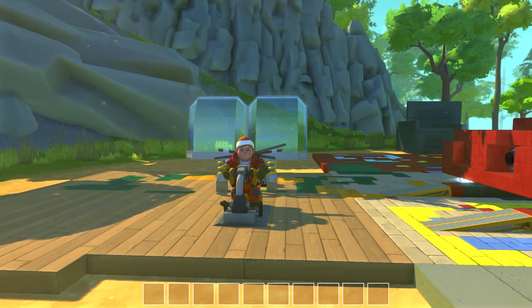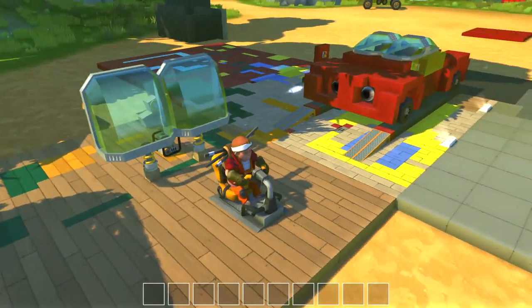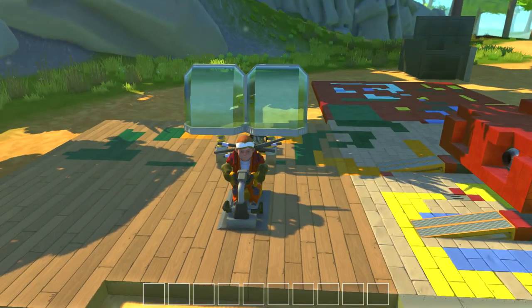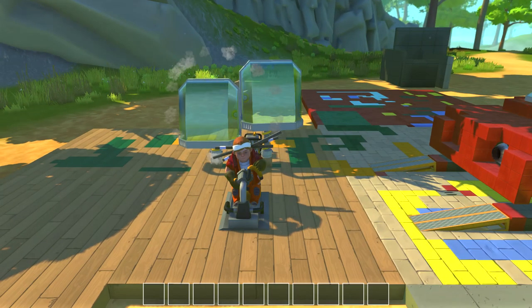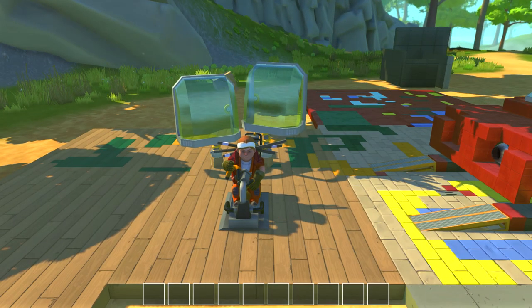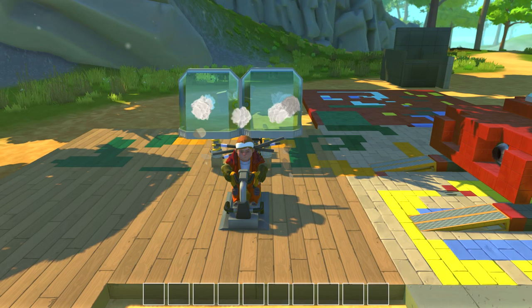Hi guys, I'm back with Scrap Mechanic, and today I'm going to be making an off-road car thing, so that'll be interesting. I'm going to be making it with cardboard.